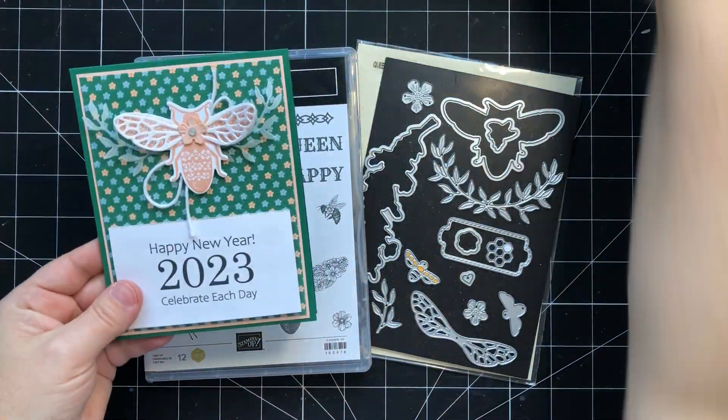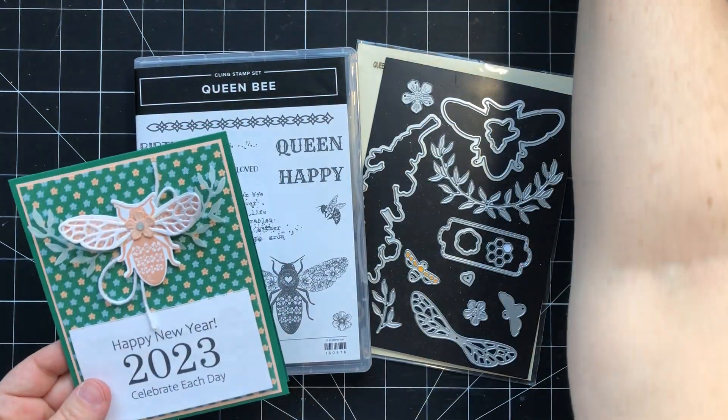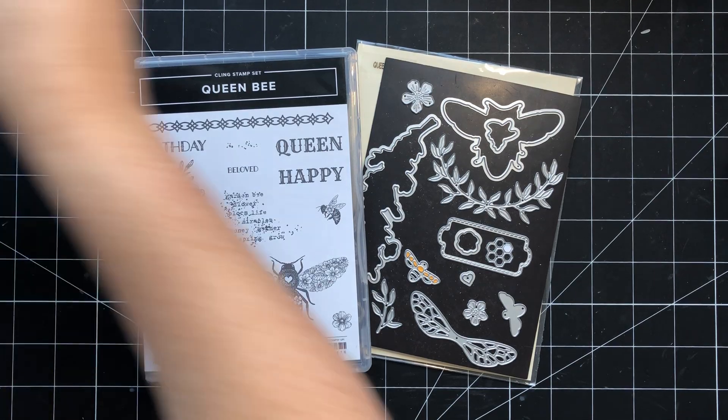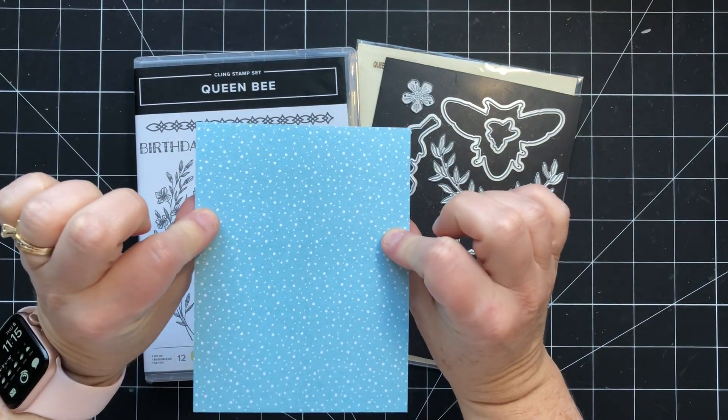So these are two of the patterns that I've created so far. And for this particular card, I'm going to use this pattern here — and that's the back side.